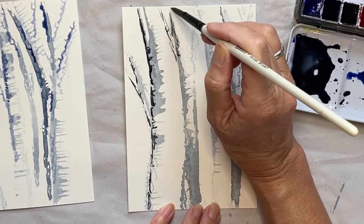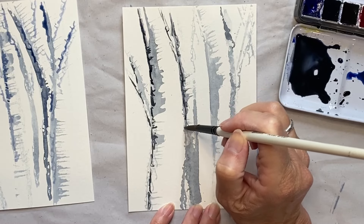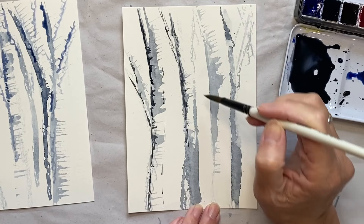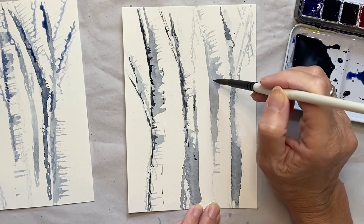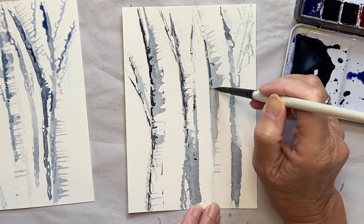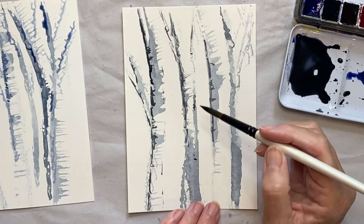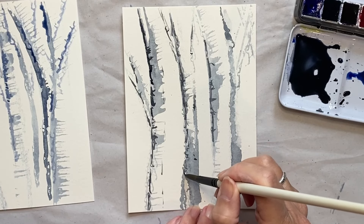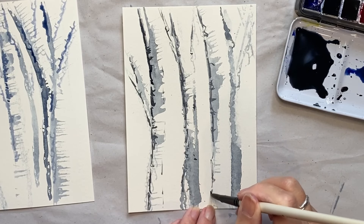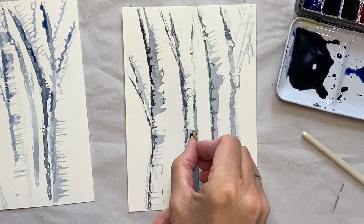I'm keeping it all to the same side so I don't get confused — work out where your light source is because it makes a huge difference. Just a little bit of shadow on this side. Little bits like that — can you see what's happening? It's just adding a little bit of depth before we start putting in the leaves. This is a better colour — that one was too blue so I'll go over it a little bit to break up that blue. I'm just going to get my little bit of cardboard again and put in some marks.